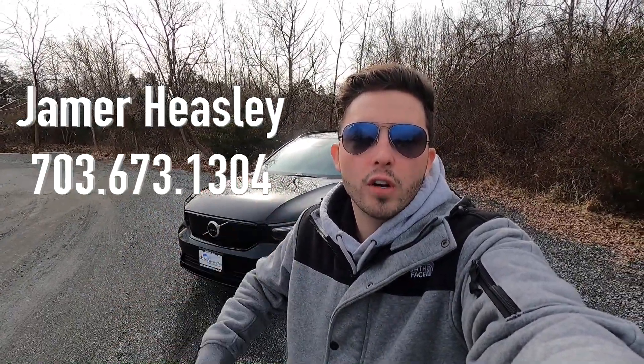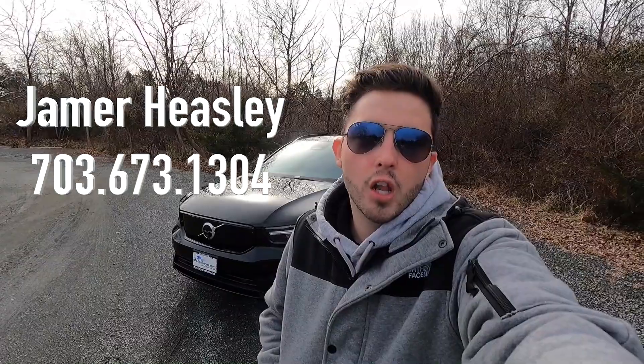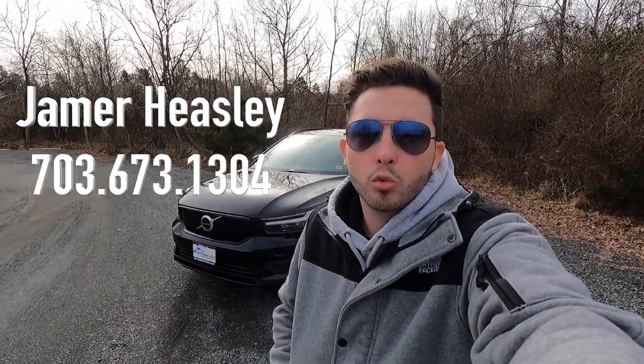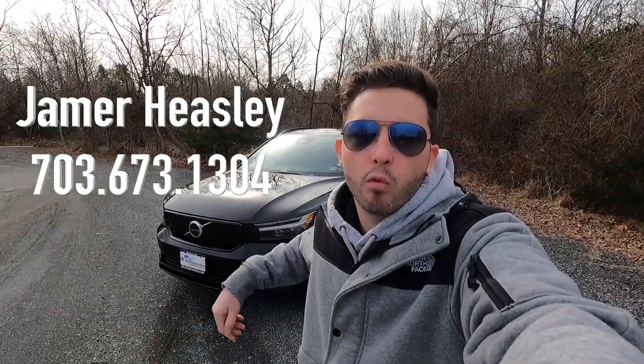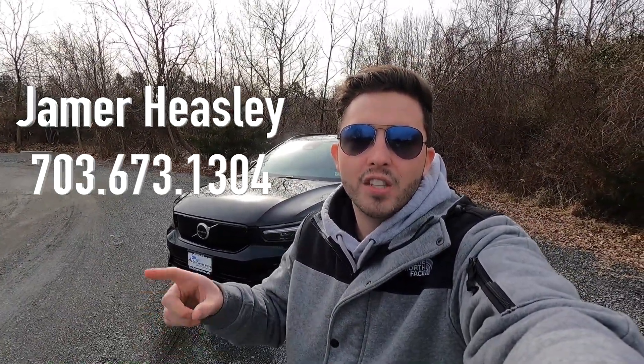What's up YouTube, today we're reviewing the 2022 Volvo XC40 Recharge Twin Plus. Huge thank you to James Heasley over at Beyer Volvo Cars of Dulles, Virginia for allowing me to do this review. If you're interested in this particular XC40 or any Volvo product, his information will be on screen and in the description box below. With that said, let's get into the video.